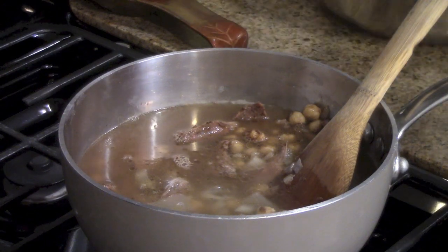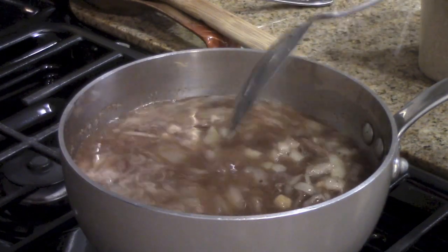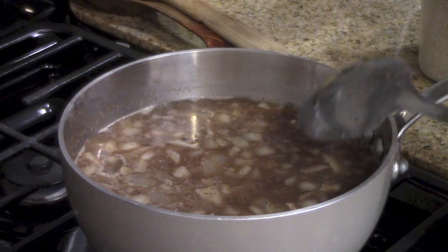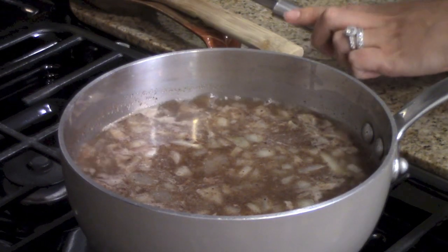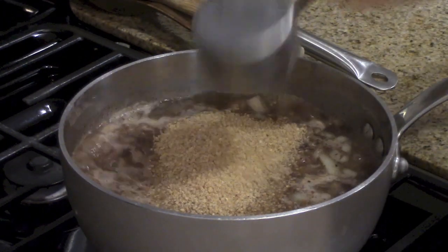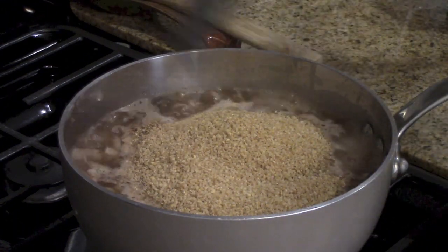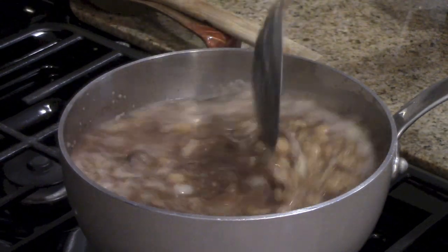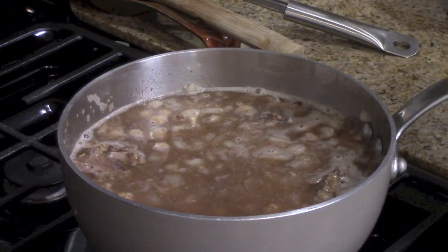We're going to let this simmer for about five minutes. You can see our ingredients have come to a simmer — we're going to give this a taste. Remember there is salt in our broth and we added a little bit of salt, so you want to make sure that it tastes good. Perfect. Now we're going to add our bulgur wheat and let this cook for about two to three minutes covered, until the wheat absorbs all the moisture, and then we're going to let it sit for another five minutes. You want to make sure it's covered so that you don't release any of that steam. We're going to cover it for two to three minutes.